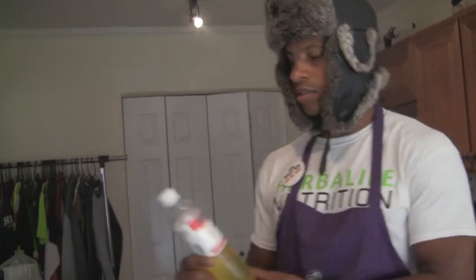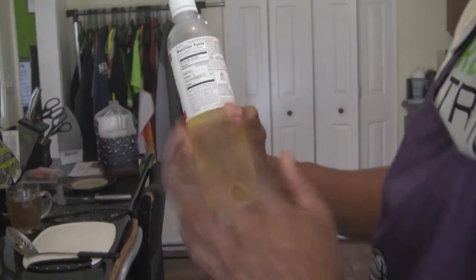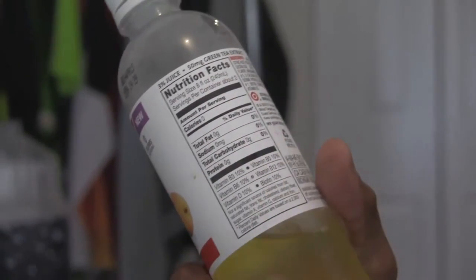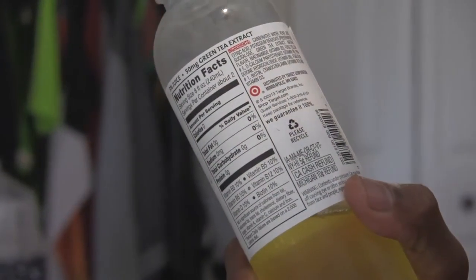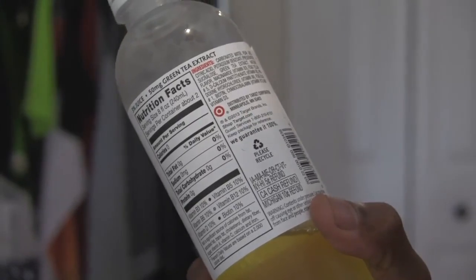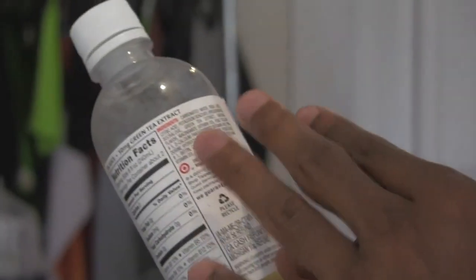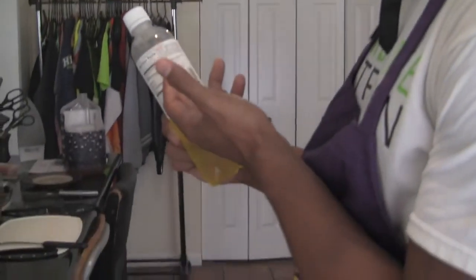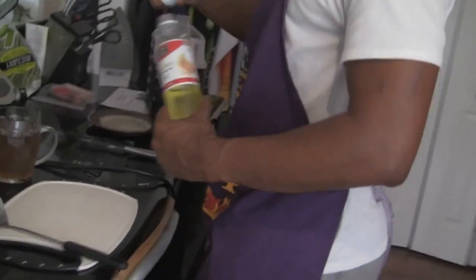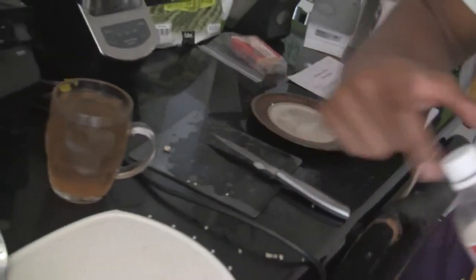I recently discovered something at Target — Target brand Market Pantry sparkling chilled water. If you look on the back, it has nothing: no total fat, no sodium, no carbohydrates, no protein, no calories — nothing. It's just vitamin infused. It has your B vitamins, biotin, and vitamin D. The only thing I see on the ingredients that would be questionable is the potassium benzoate, because it's a preservative — you want to stay away from preservatives. But I don't think it would be that harmful. It has green tea extract, sucralose which is a good sugar substitute, and natural dyes. I really don't see anything harmful. I mix it in with my tea a little bit — it tastes delicious. That's peach tea and this is peach pear, so it's like a sweet peachy peach tea combination.